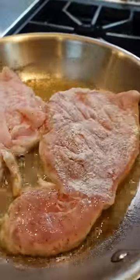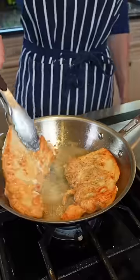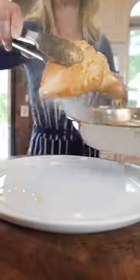Two tablespoons olive oil. Once it shimmers, add the chicken. Sear two to three minutes — don't touch it. Sear two minutes, then remove the chicken.